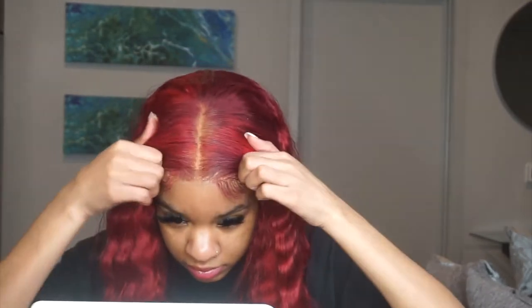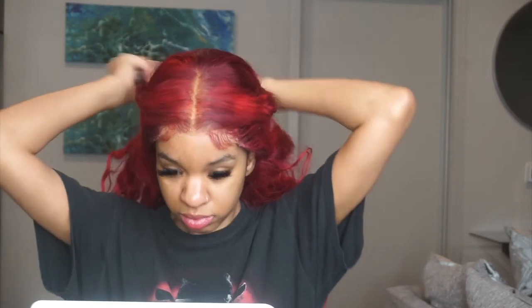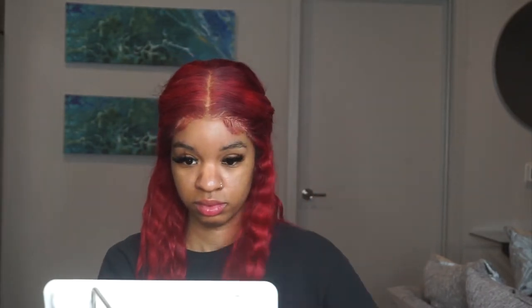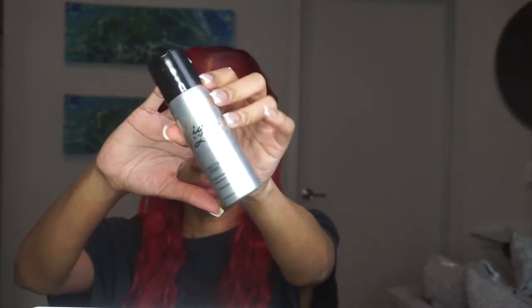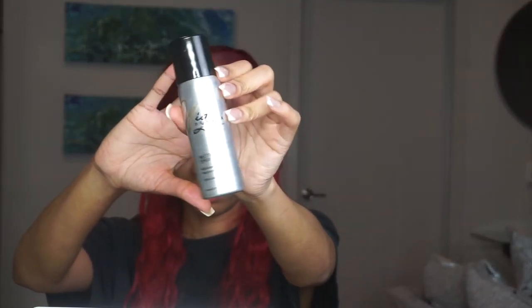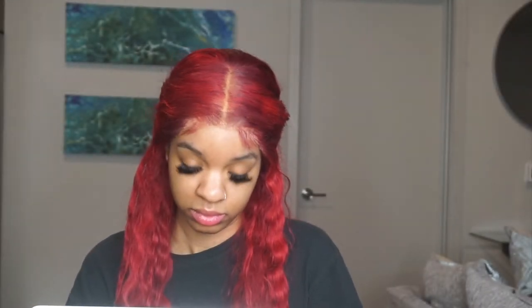I'm really making sure that once it's down it's placed right and looks good. Now I'm gonna pin the hair back, and we're about to use this spray — boom — the Wig Dealer Melting Spray. This is what we're gonna be trying.